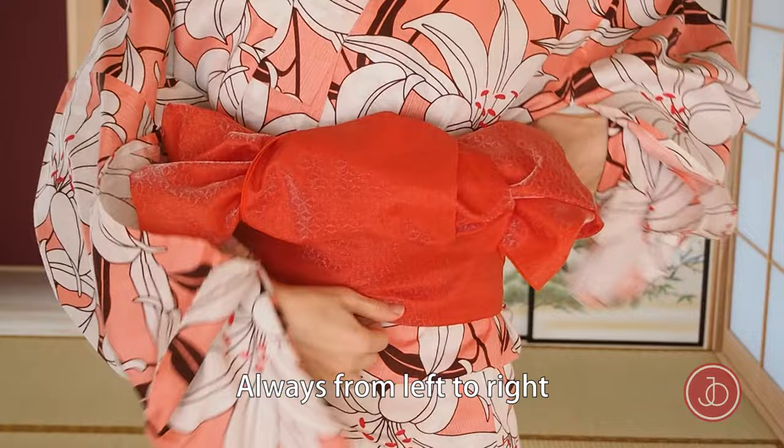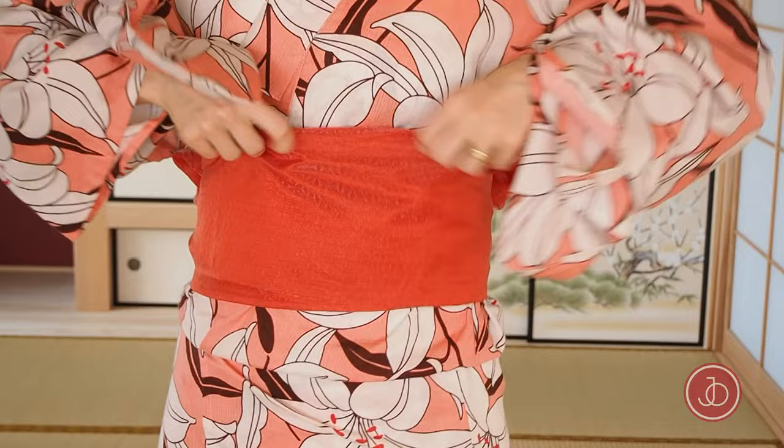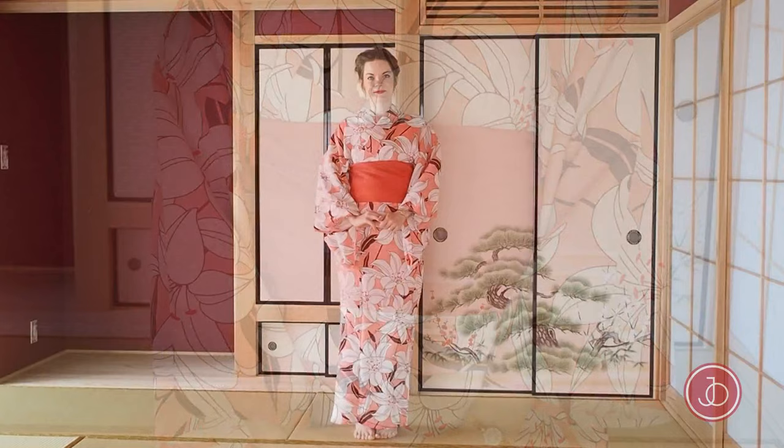Whatever obi arrangement you make, don't forget to move the obi to your back. Do this always from left to right. After turning it, don't forget to straighten out the front of the obi so it looks nice and neat.